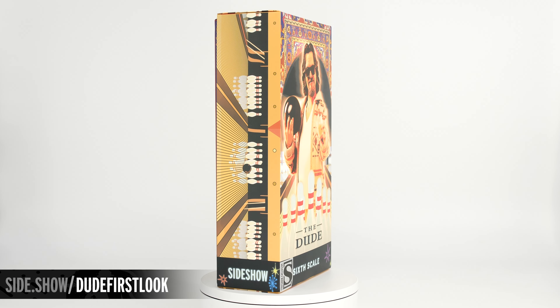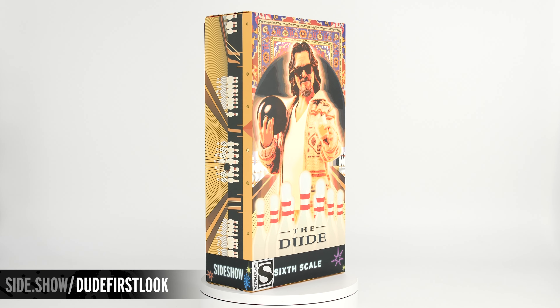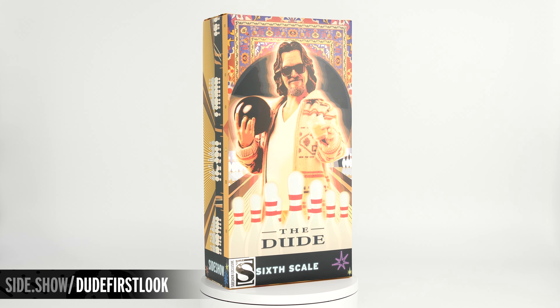Hello and welcome to Sideshow's First Look. Today we're looking at the Dude, the sixth scale figure by Sideshow.